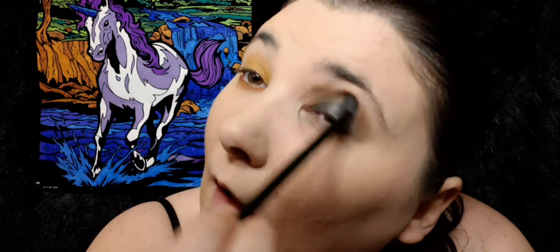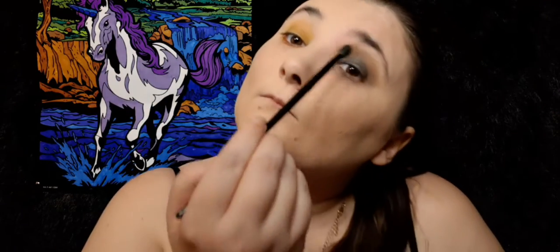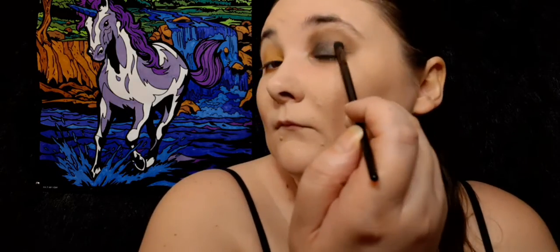I didn't realize I put that much on my brush, but I guess I did. Just mush that in here. Okay, a little too over. I gotta stay away from the dark shades — I just don't think they look good on me. I like them on other people but...